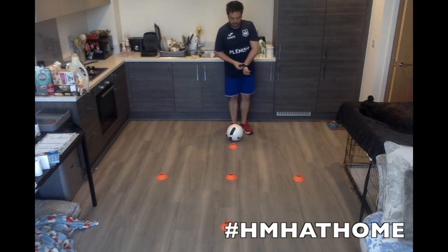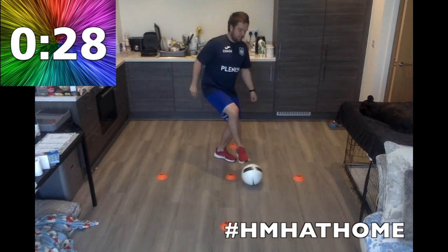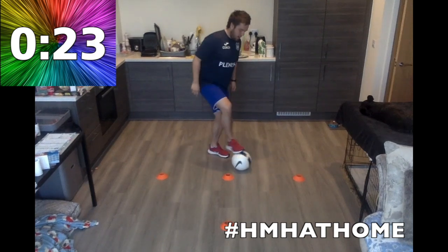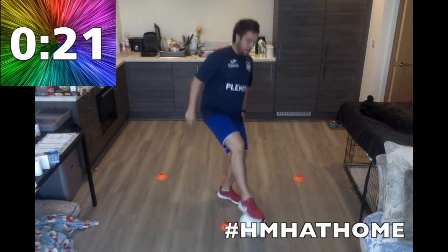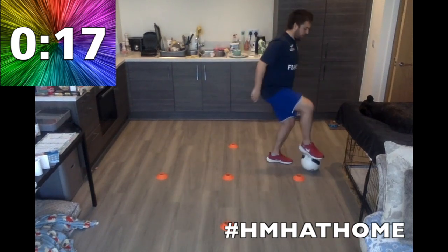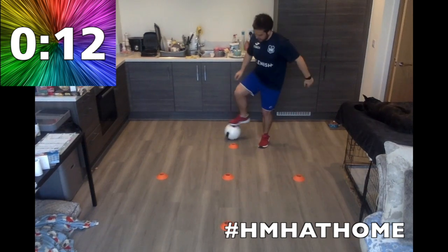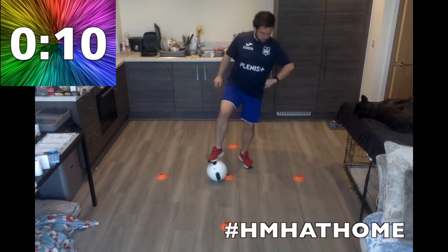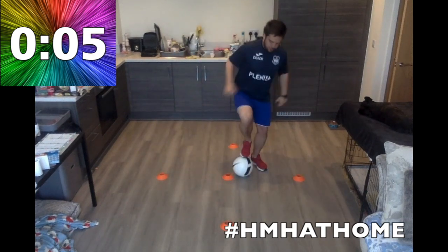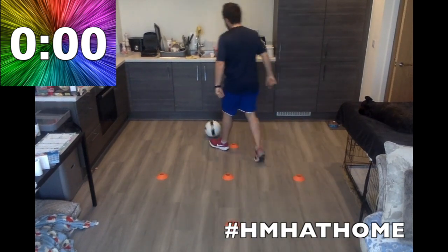Ready to go for 30 seconds. In three, two, one — let's go. Keep it nice and close to your foot. Push them all the way around, going through that middle cone. Always loop round. Nice and quick — little touches on top, all the way around. Keep it going. Last five, three, two, one — and recover. Excellent.